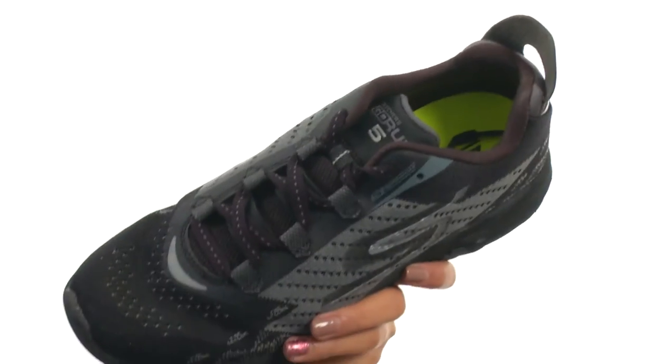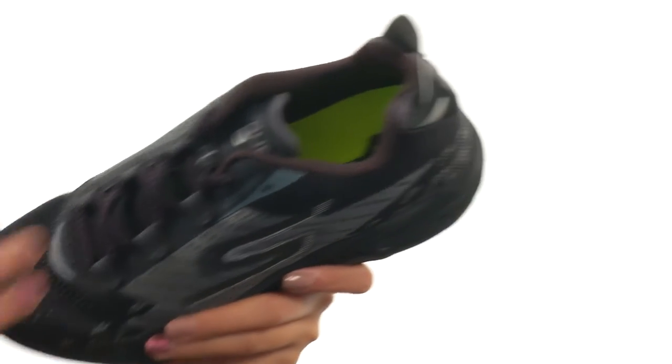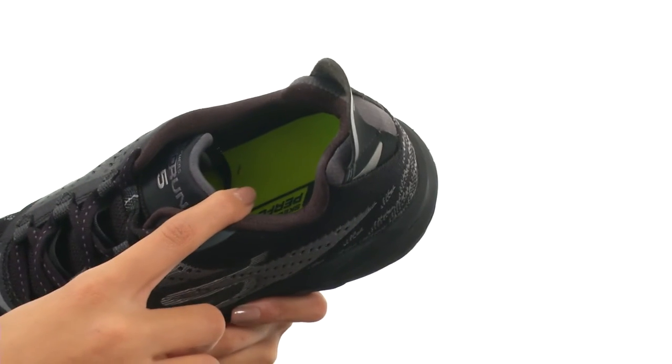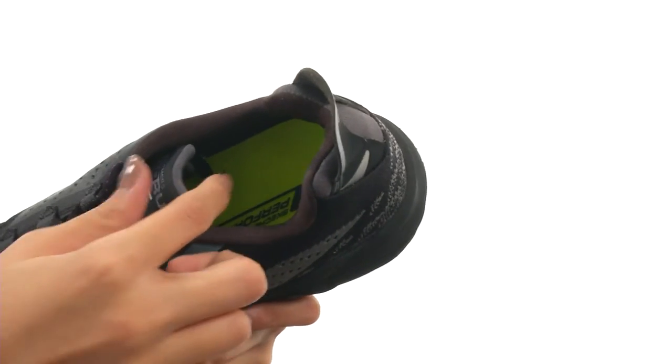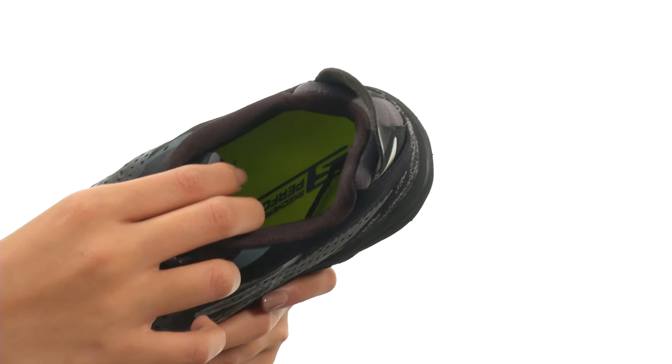It does have a lace-up closure so that way you can get the best fit, and there's also a pull portal at the back to help you out with on and off access. Inside we also have some really soft fabric linings that'll feel great against your foot, as well as a padded tongue and collar to give you more cushioned comfort around the ankles.